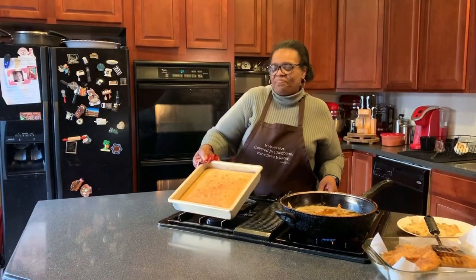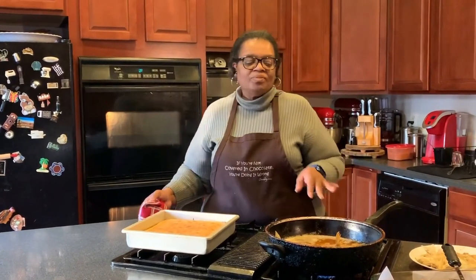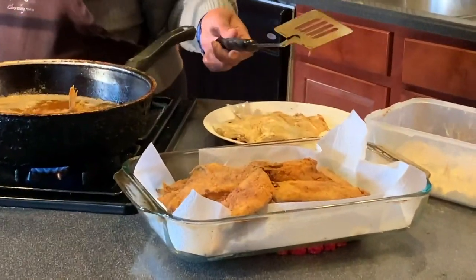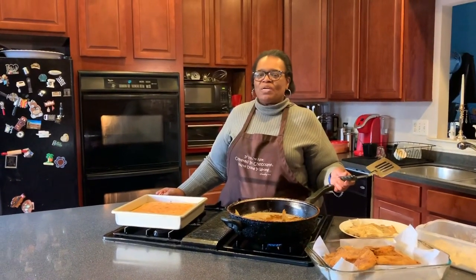20 minutes later — that's our cornbread, it's done. We're coming close to our last batch of fish. Here is some of the fish as it's finished. Thank you once again for joining us, and stay tuned for even more episodes with Cooking with Mama T.